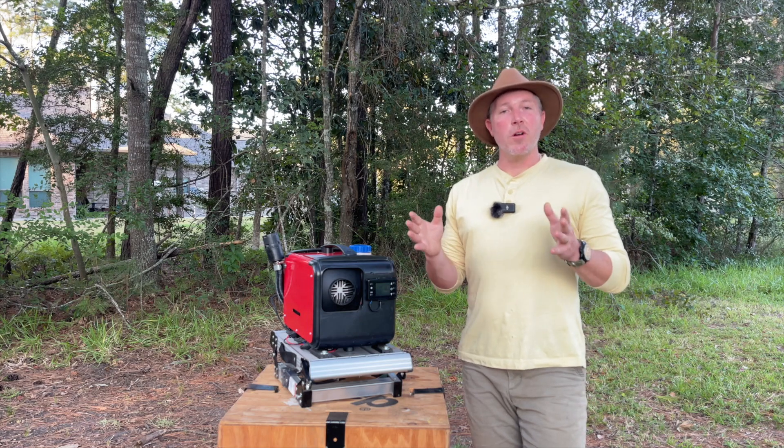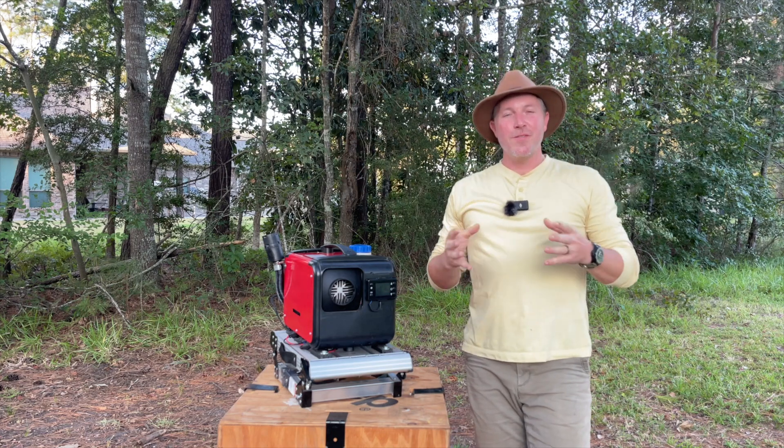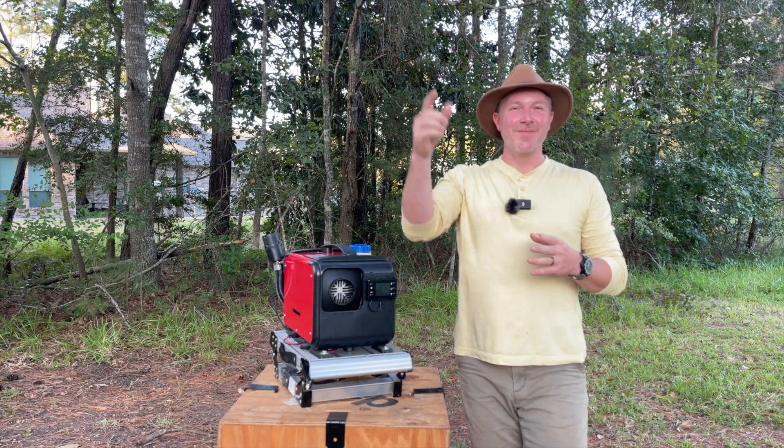Remember, we at Gator Overland encourage each and every one of you to take a daily moment to unplug and reconnect with the outdoors, even if it's just for a few minutes. Have fun, keep it safe, and just go. Thanks, y'all.